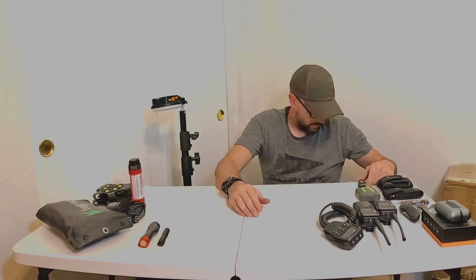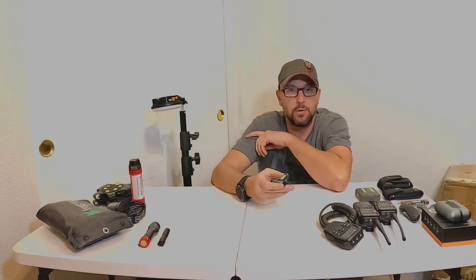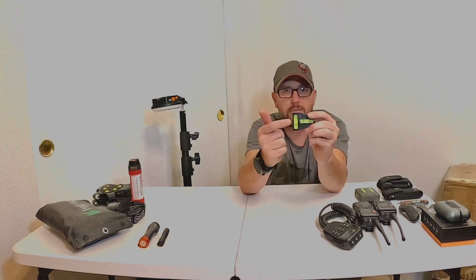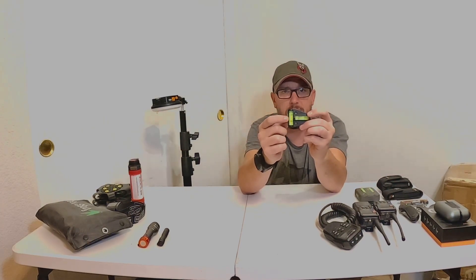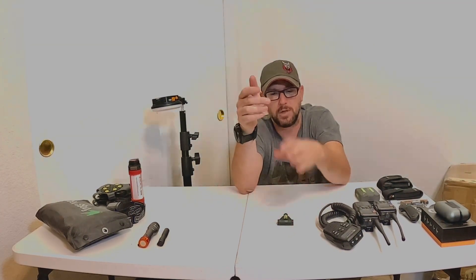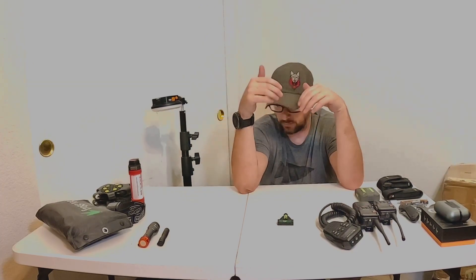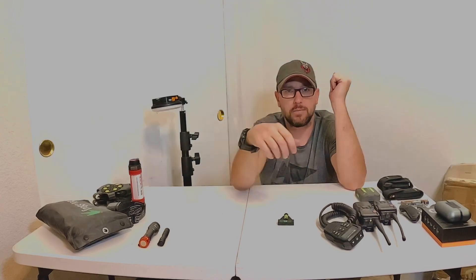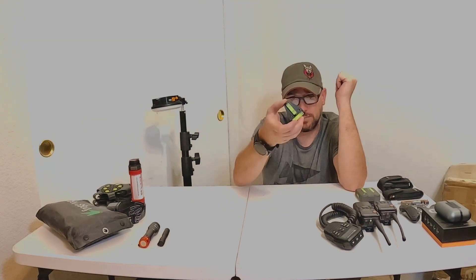If you have someone who has a rooftop tent, these cup-holder levels are pretty cool — they show back-to-front and left-to-right leveling. Just drop them in your cup holder while you're parking and leveling out, and you can see whether you're level by yourself.